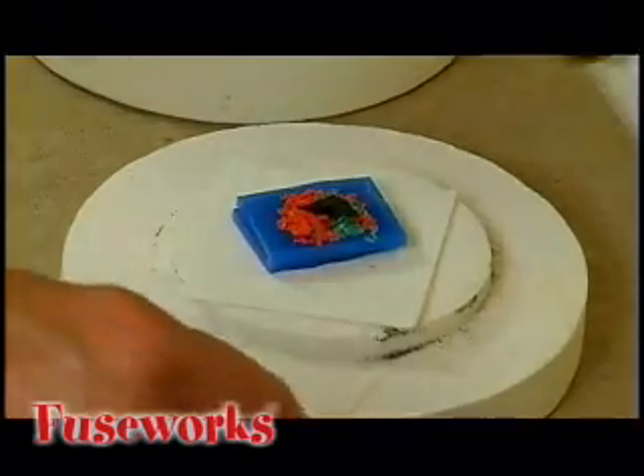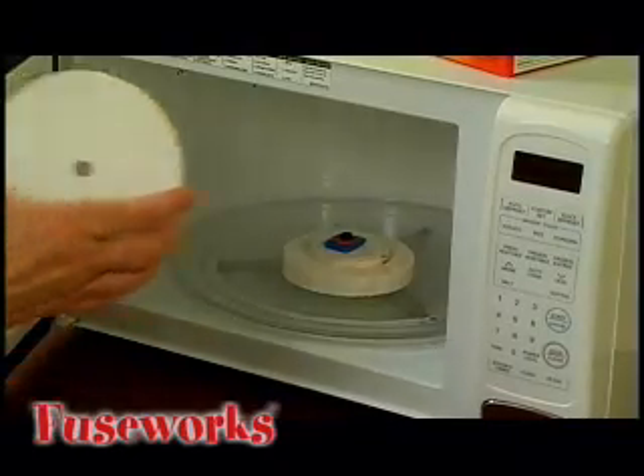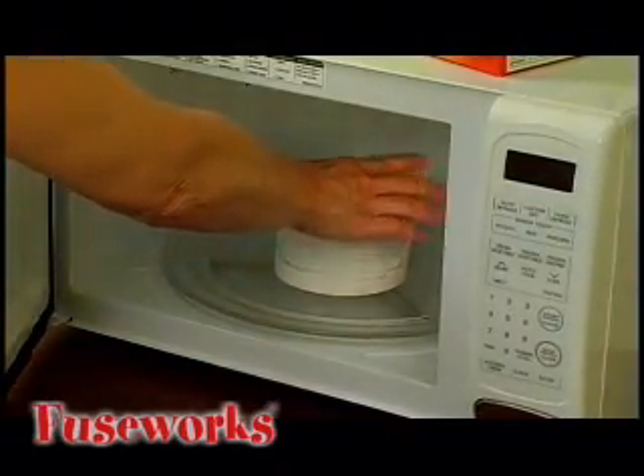Once you have your desired look, place the kiln base with the glass in the microwave. Place the lid on the base, close the door, and set the time for two minutes.